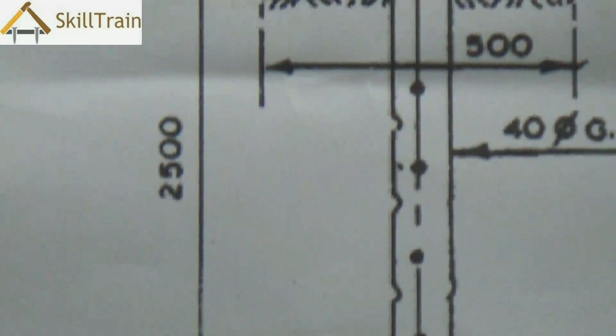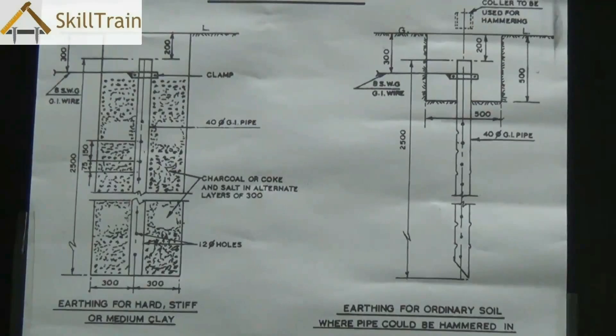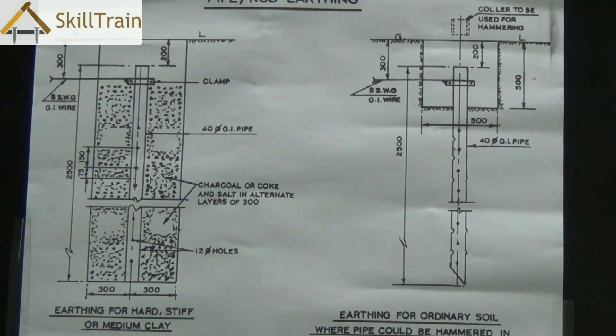Always ensure that holes are made in these pipes at equal distances so they are in full contact with the ground or the salt and charcoal surface. The pipes used are GI pipes — GI stands for galvanized iron. The wires connected from the pipe to the mains are also galvanized iron wires, which are very thick wires used to dissipate electricity back to the earth.